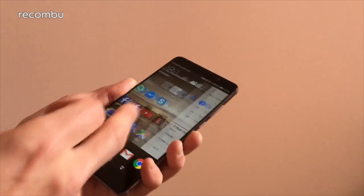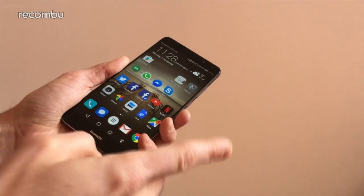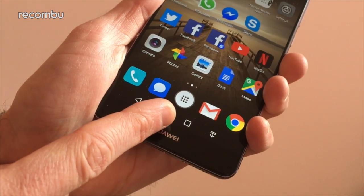Different aesthetics and the rest, but there's one main change that has made us absolutely adore it, and that is the addition of an app drawer — something which has been removed from every single other version of EMUI for some reason.